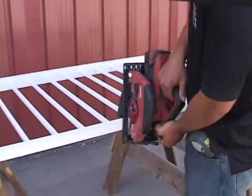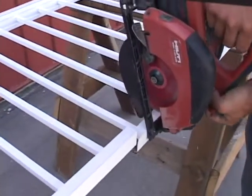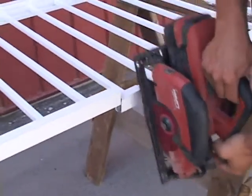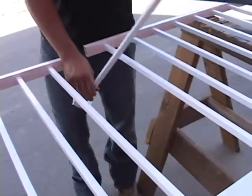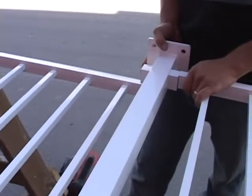In order to install our saddle post, we'll need to remove a picket from the rail section at the selected location. To remove the picket, cut the bottom rail one inch from each side of the picket you wish to remove. Wiggle the picket back and forth until you can remove it. You can now insert your saddle post into the rail section and attach the post to the top and bottom rails as shown.